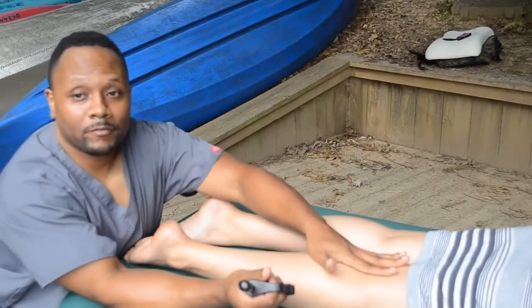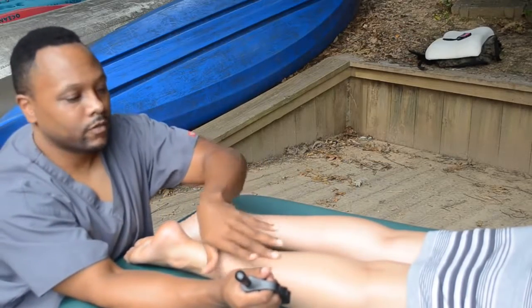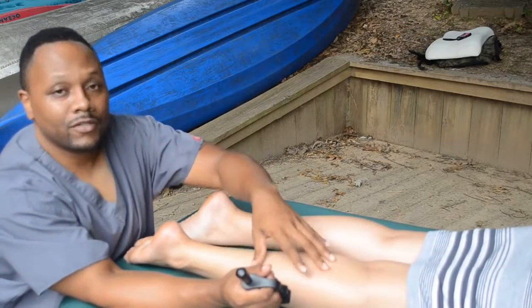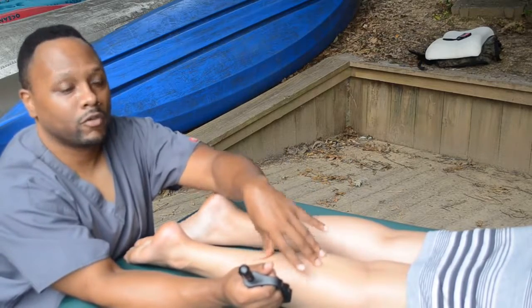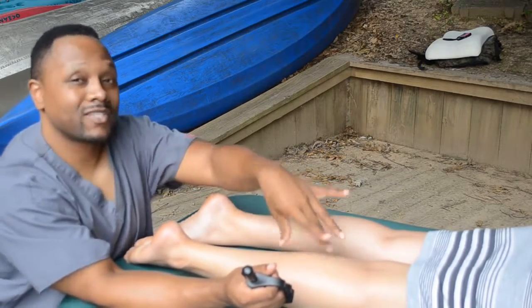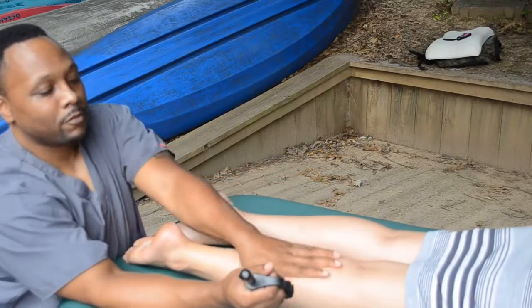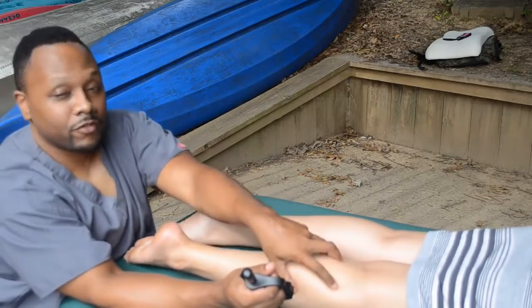Now we're going to work the calf area, and see how working the soleus can be a little bit easier instead of using your forearm or elbow. The elbow can be too much for the soleus, especially the gastroc that's on top — you're ripping muscle fibers just to get to the soleus. But you need your soleus to be stretched out and working properly so your gastrocs don't have to work as hard.